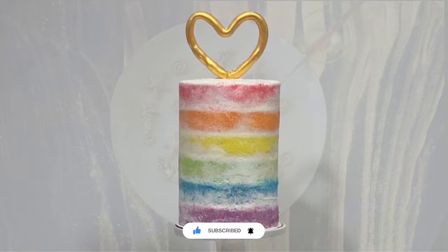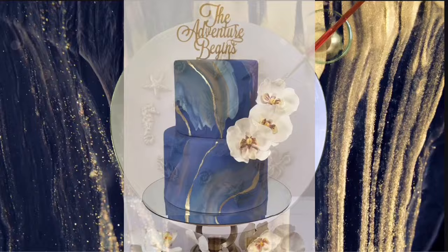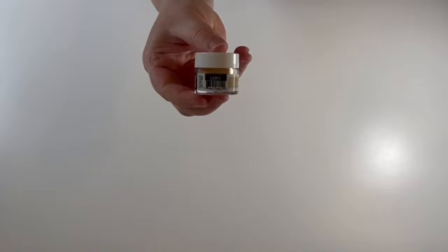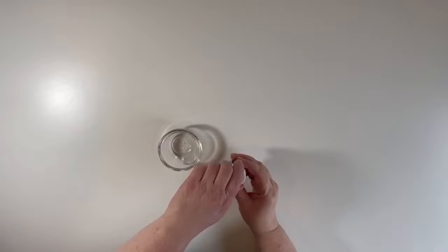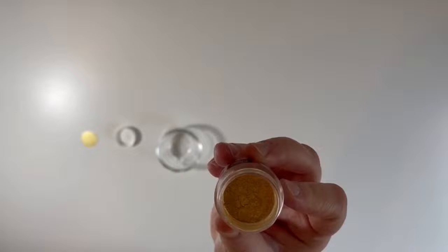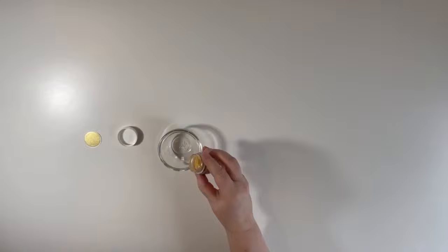Start with your favorite gold dust. I like to use Bakel Super Gold Luster Dust for drips because it's tasteless, 100% edible, and FDA compliant. Not just non-toxic — it's also kosher certified, halal certified, vegan, nut free, dairy free, and gluten free. It's super shiny and a great color that matches real 24-karat gold.